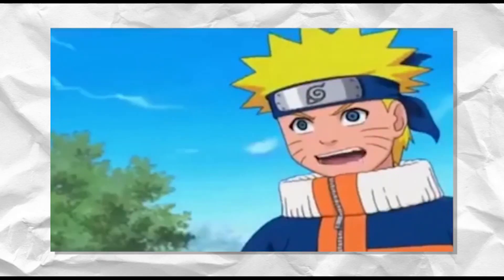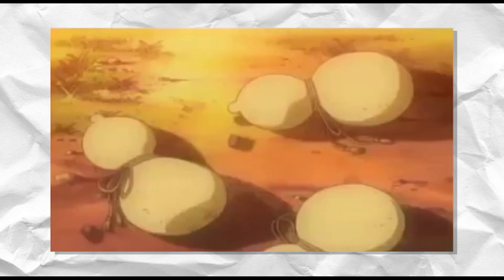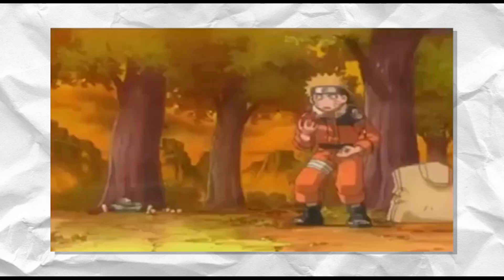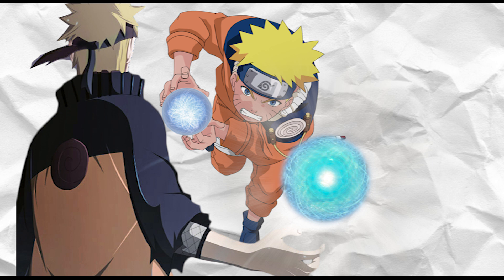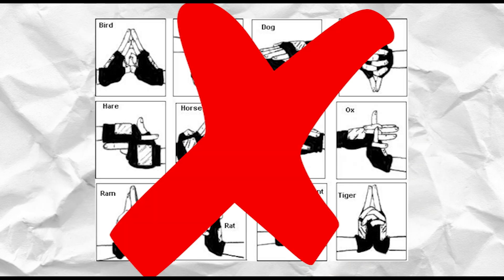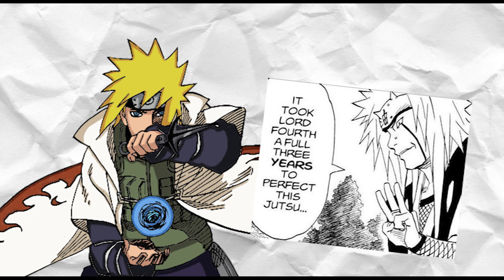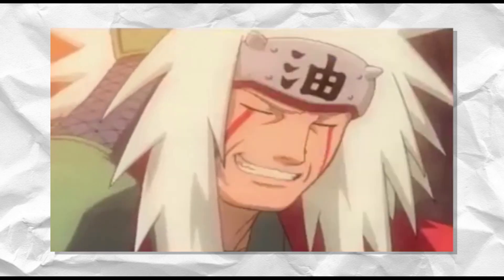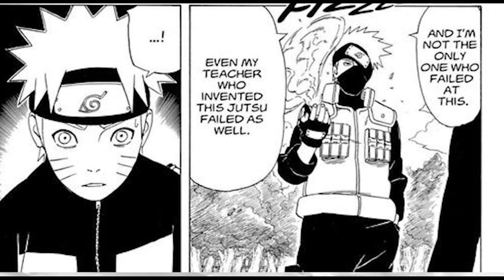The Rasengan — one of the most iconic jutsu used in all of Naruto. We will be going deep explaining what it is, how it works, and why it is such a powerful jutsu. The Rasengan literally means 'Spiraling Sphere.' It is defined as a spiraling sphere of chakra held in the palm of the user's hand. Minato Namikaze created the Rasengan, and it took him three years to complete, basing it off a Tailed Beast Bomb he observed. Even so, it is considered an incomplete technique, as Minato ultimately intended to add nature manipulation to it but was unable to do so.